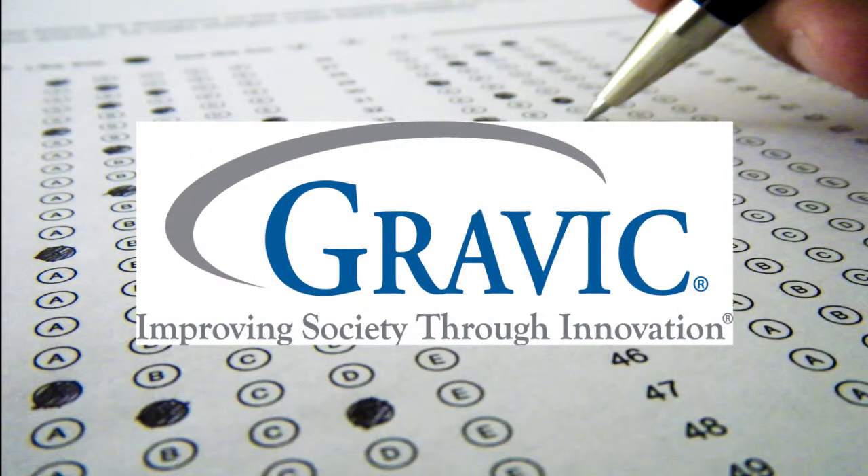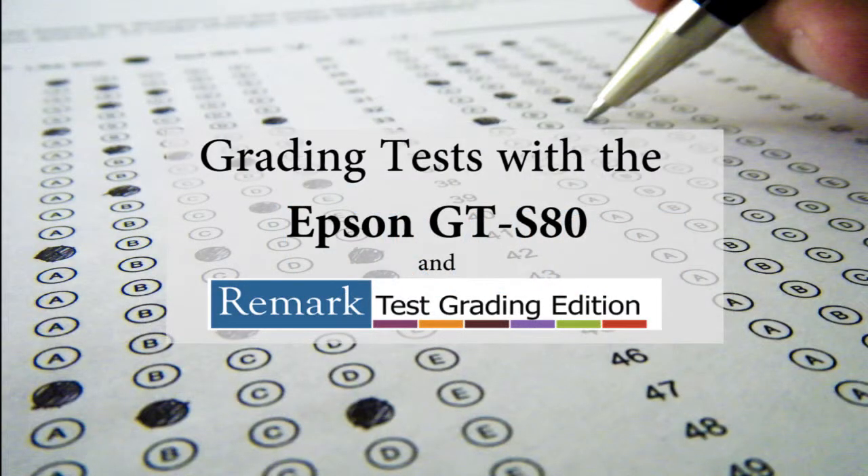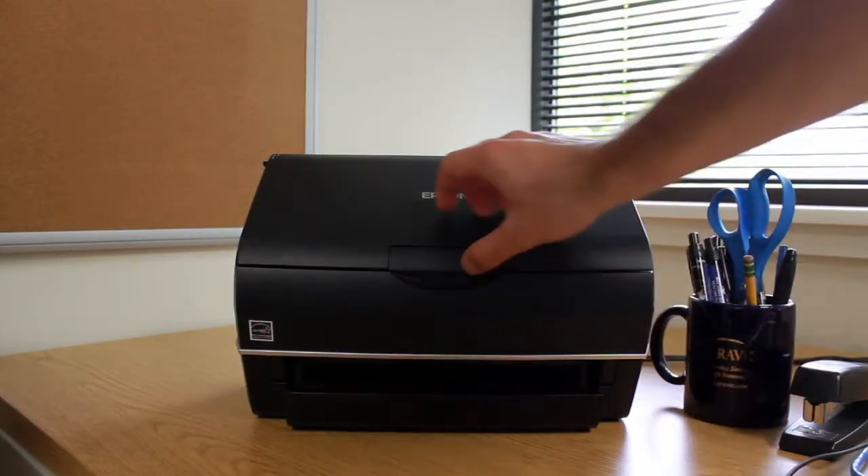Welcome to the Remark Software YouTube channel. In this demonstration, I will show you how to grade tests with the Epson GTS80 and Remark Test Grading Edition.